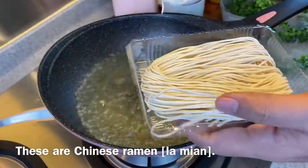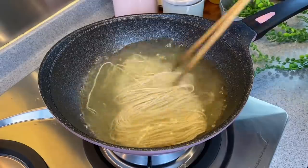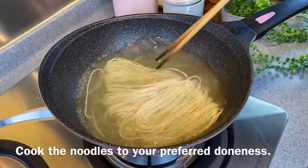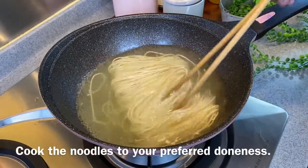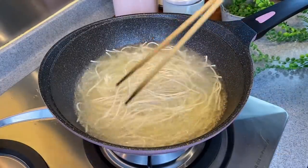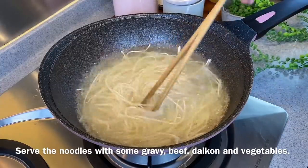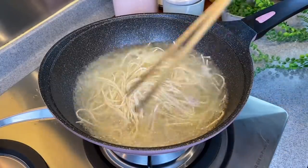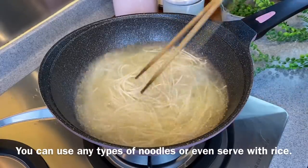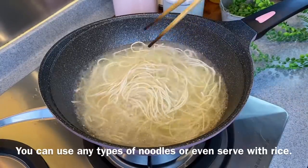I'll be using the same water to boil my noodles. I'm using regular Chinese ramen or Chinese dried noodles — just put them in. You can also change the water if you prefer. Boil them until soft or al dente, depending on how you like your noodles. You can use any noodles you want — glass vermicelli, vermicelli, or whatever noodles you like. No problem at all.